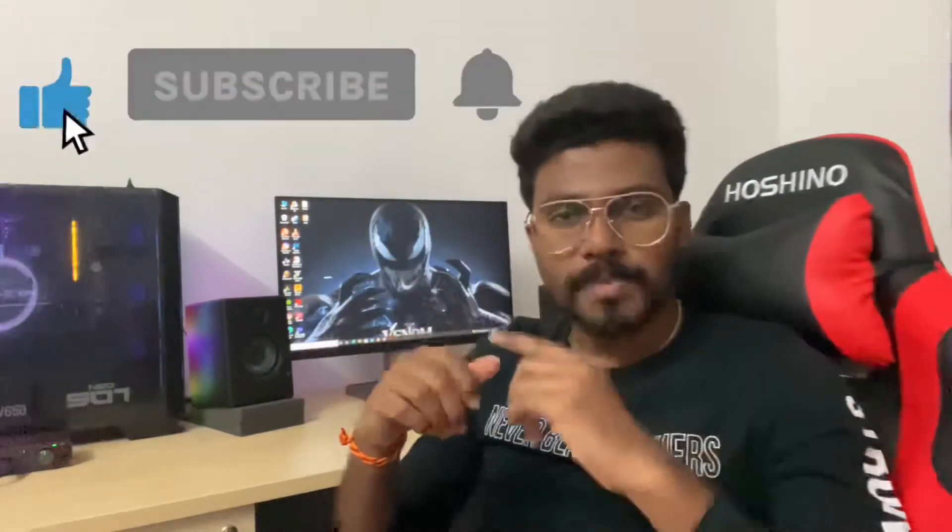I hope you all liked my YouTube video and channel. Before the end of this video, don't forget to click the subscribe button and the bell icon. I'll see you in the next video. Until then, I'm your partner — see you!